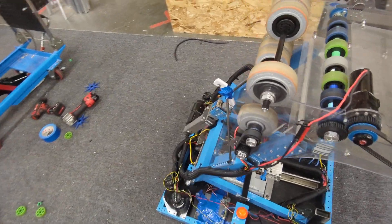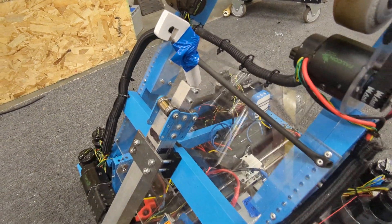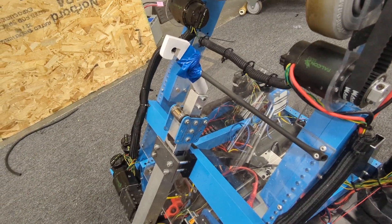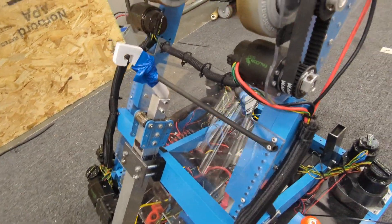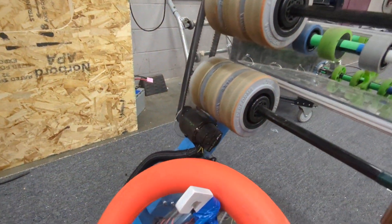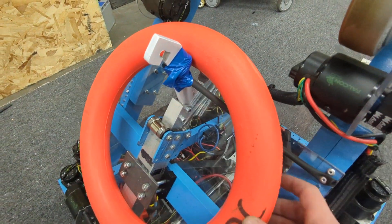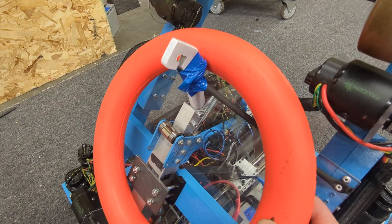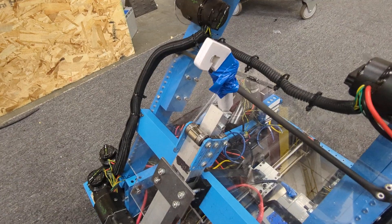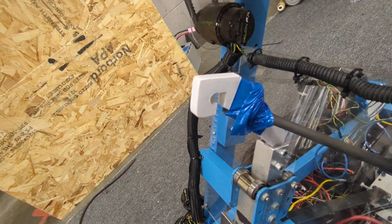We have our climber airbox mounted on there. We took it down to week zero and climbed with it and did a good job. One thing we noticed is the notes can get caught on our hook, and before we put this little surgical tubing on there they'd slide down. We couldn't get them off, but that's our temporary — maybe permanent — solution to keep things from getting stuck on the robot. It's just a cut-down clamp on our box with a little custom hook that kind of locks into the chain.